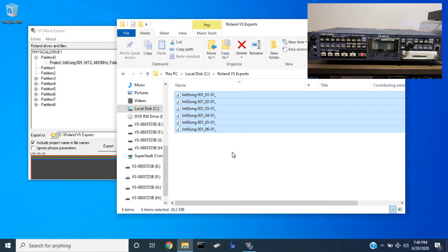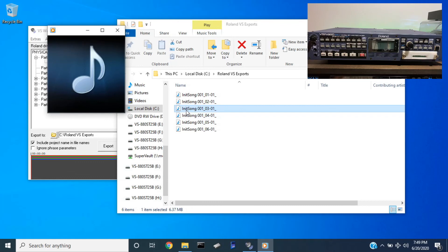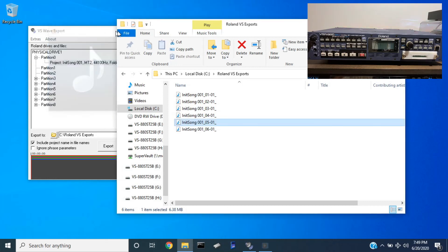I don't have a DAW installed on here, but I should be able to play the audio. There we go, there are the tracks. The drum track, this is low, this sounds like the bass track — that's pretty much it.